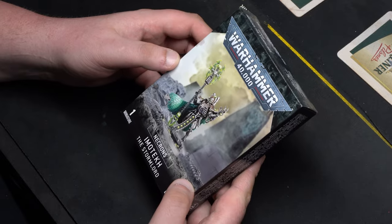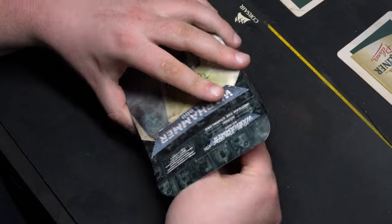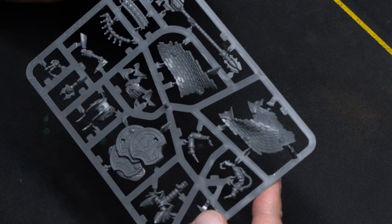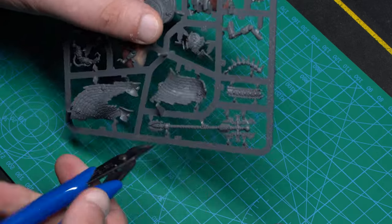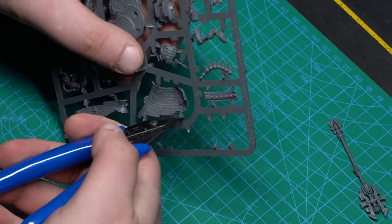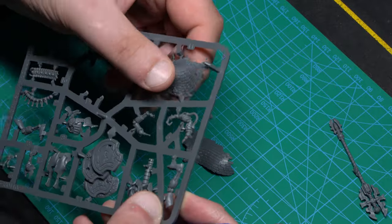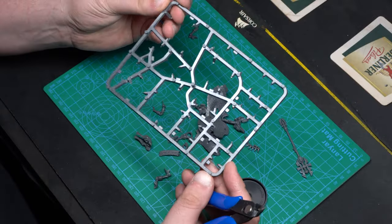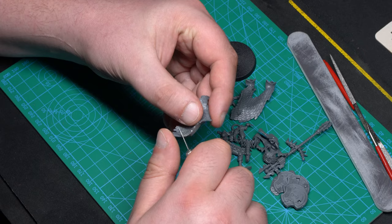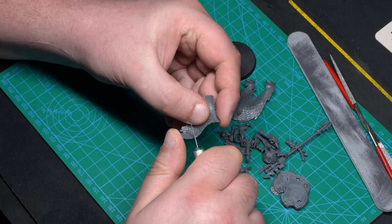I want to give more life to this already amazing model by actually showing the lightning on different parts of the miniature. I've never done this before, and I'm actually excited to mess around with copper wire, and possibly ruin this beautiful model. In the first part of this project, let's build the model and prepare his base. We can then try to create the lightning effect and the lightning tendrils with copper wire.